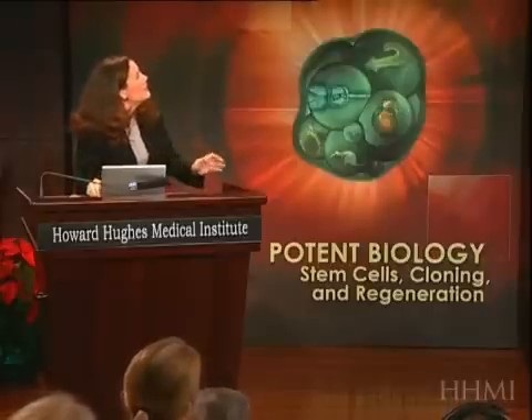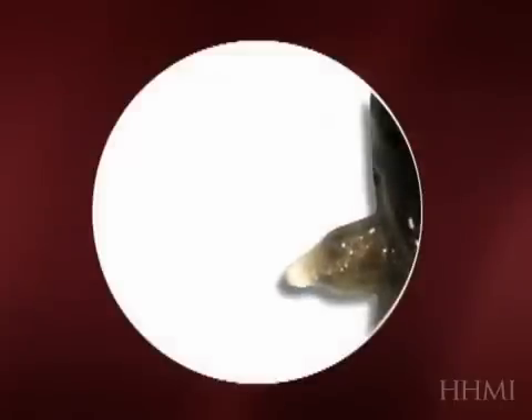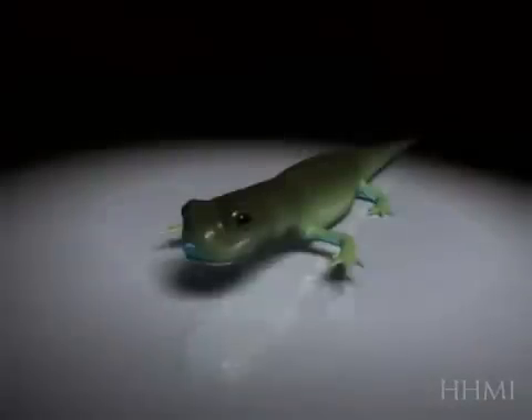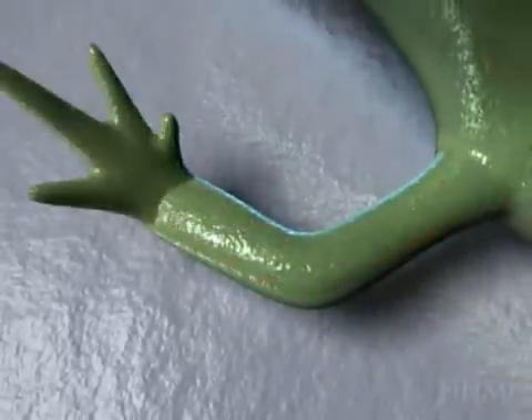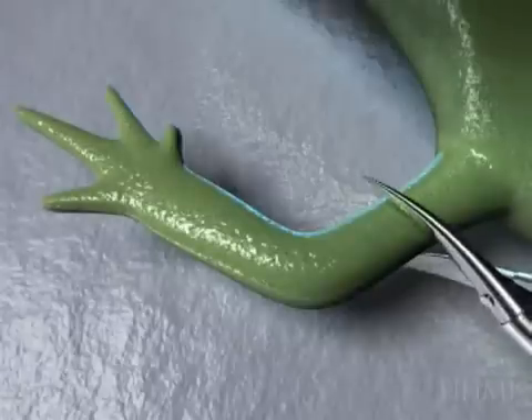We're going to have a look at the way in which an amputated limb grows over the course of about 90 days in a salamander. That's a time-lapse movie watching that thing grow. And now we're going to see what's really going on. Here's the salamander, and it's got a completely new limb. It looks perfect — it has inside bone, it has nerves and muscle, and it can even wiggle. In fact, it's perfect.